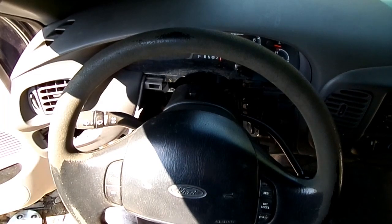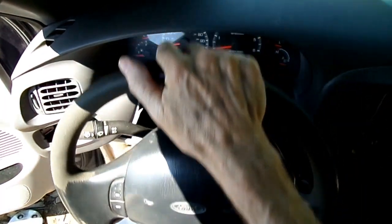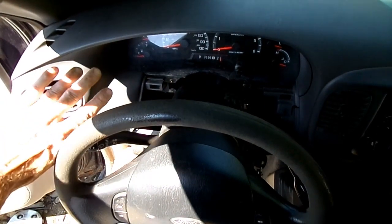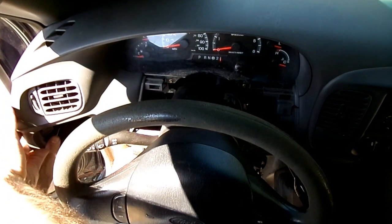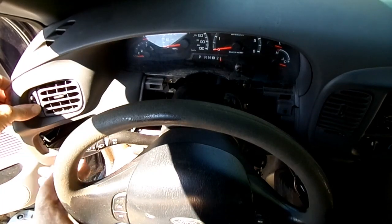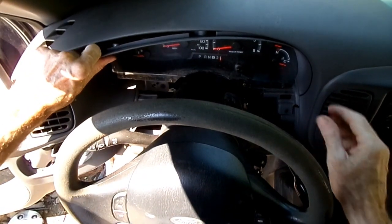The screws are all out of that bezel. Take the steering wheel and tilt it all the way down. Over here on the left, grab a hold of the bezel and just pull it out — work from the left to the right.